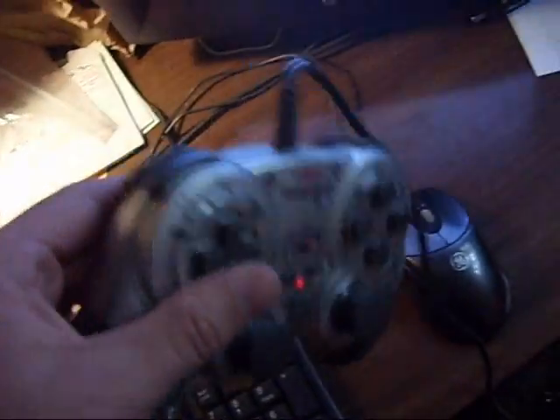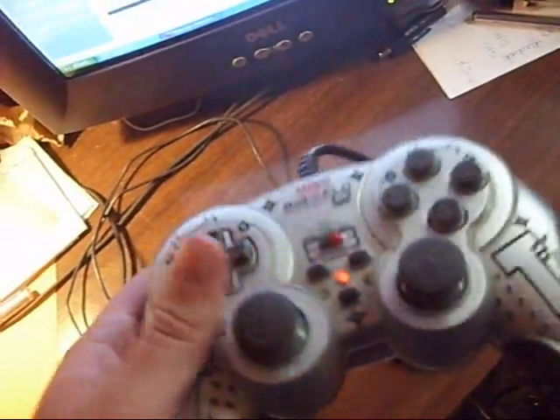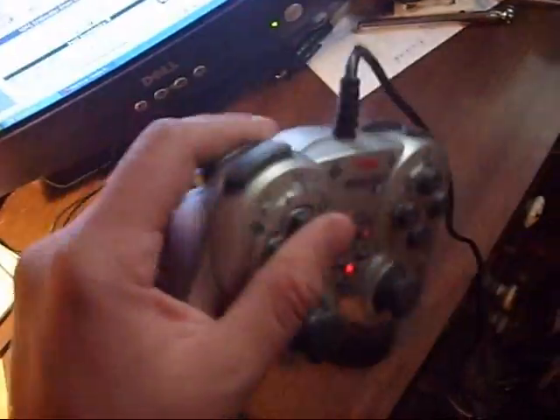Which is a great deal because it said not tested, as-is, but I thought it looks pretty good. And it doesn't look that old. It's not like a Microsoft controller or anything like that.